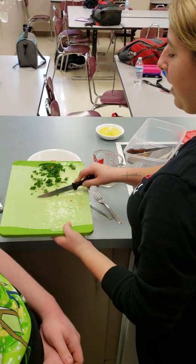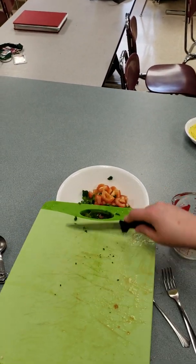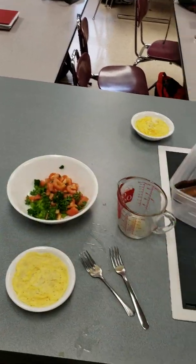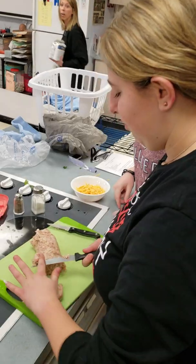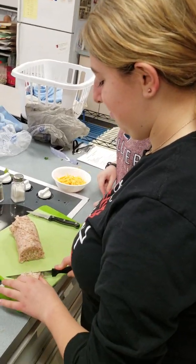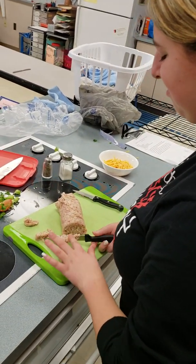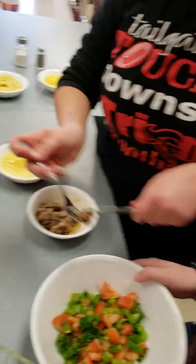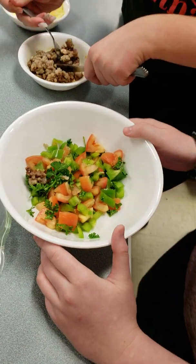So after you mix the pepper and the tomato, you're going to add the parsley. And then you're going to open up your sausage and you're going to cut that too. Right now we're putting the meat in here.